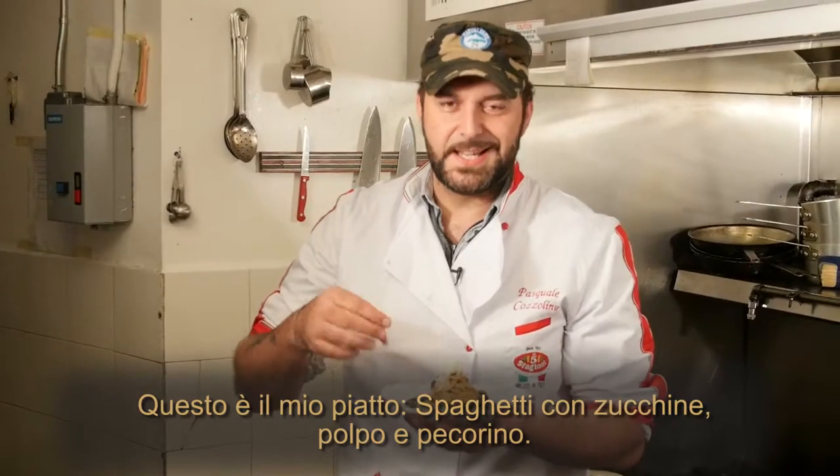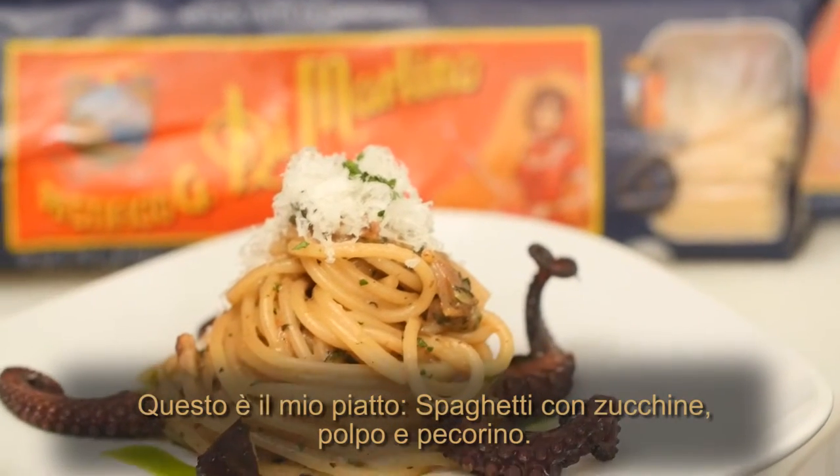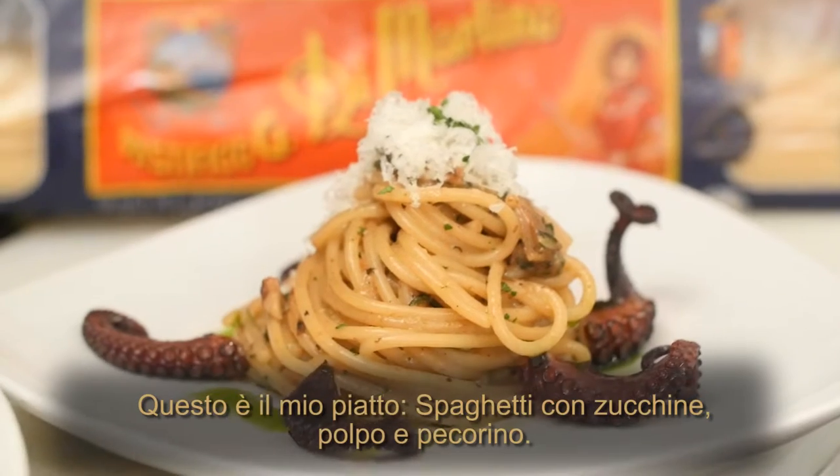So this is my plate. It's spaghetti with zucchini, octopus, and some pecorino cheese.